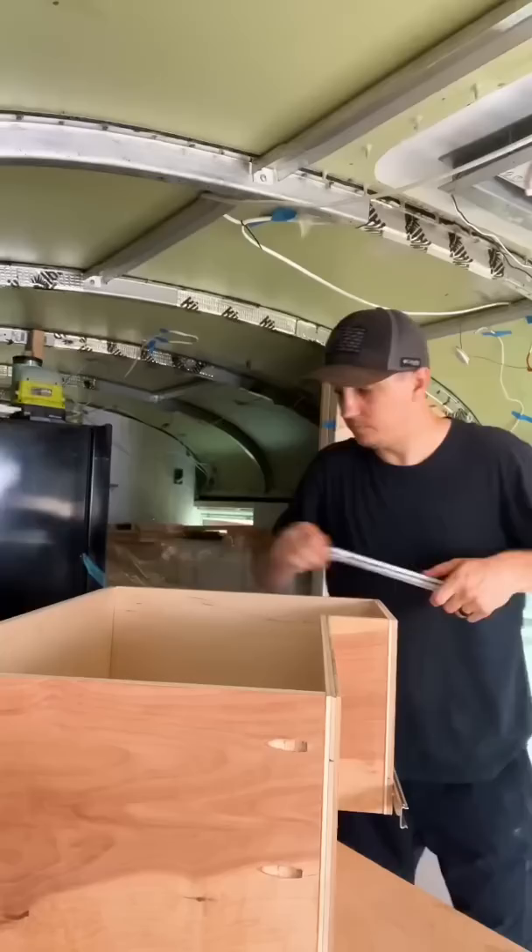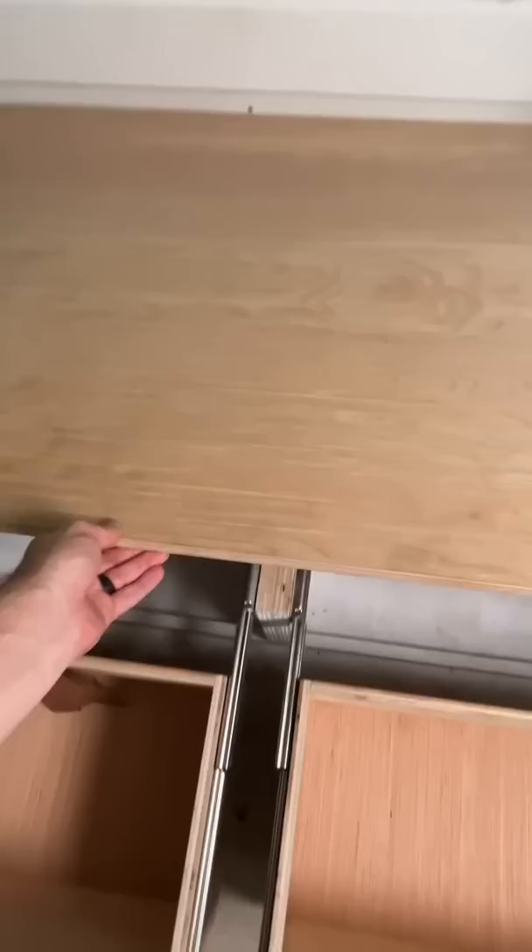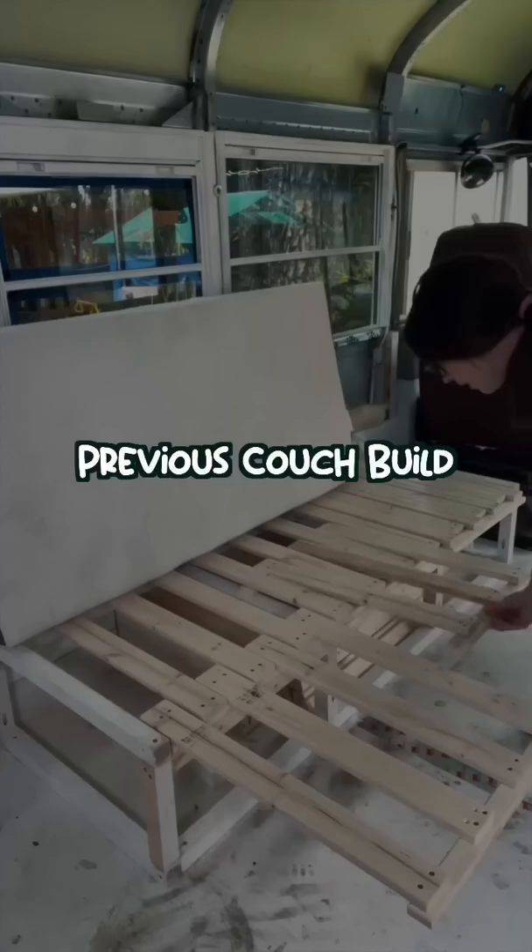This one is an awkward shape, and these two are not as deep because the wheel wells are hidden under the couch. It's not finished — we'll need to add the faces of the drawers plus trim and paint, but it's already so much better than the previous couch build.